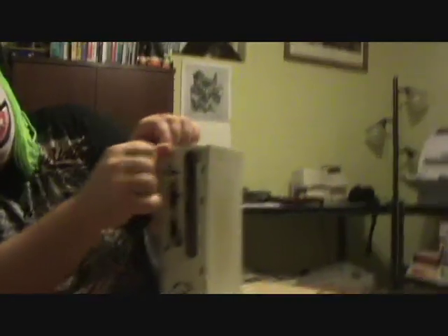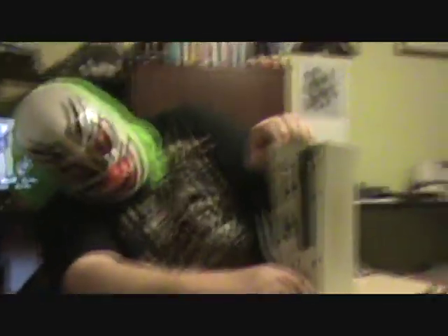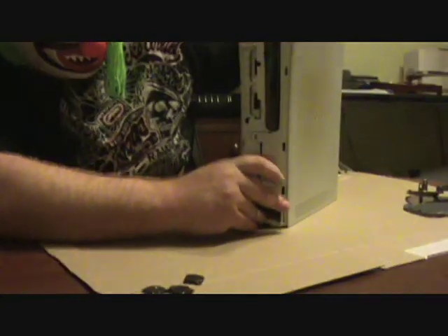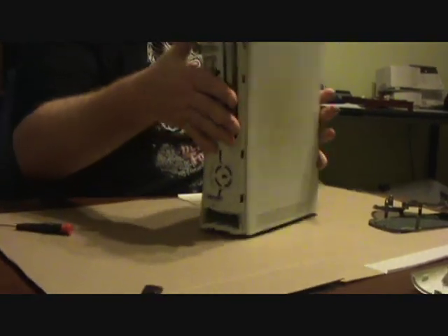Now, flip it up on the end. You've got some clips here — they just open like that. Now I'm going to void the warranty. See this sticker? You can void the warranty on this one. Who cares?